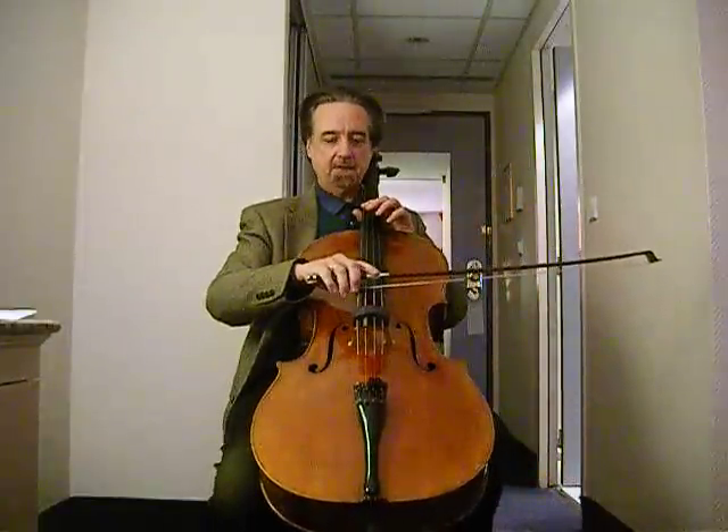So practice every day finding your maximum sounding point, and you'll have a bigger, healthier sound.